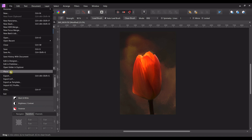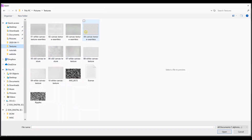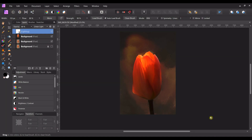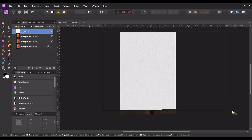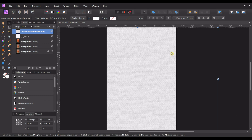The other way to add texture is to just add a texture overlay. Go to File > Place and find your textures. These are the free canvases whose link is in the description below. Just pick any one you want, put it over the picture however you want, and then change the blend mode.